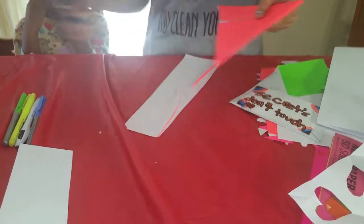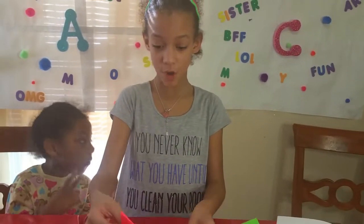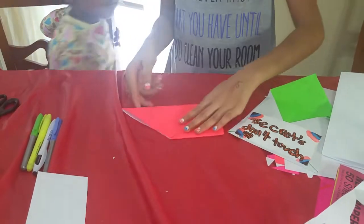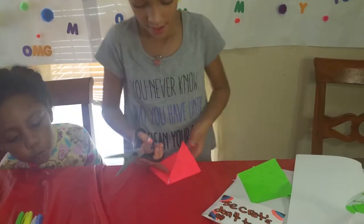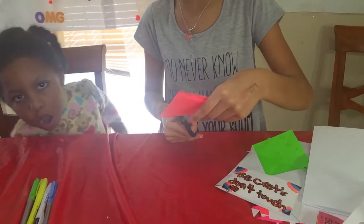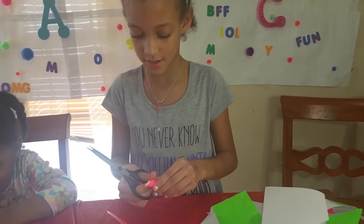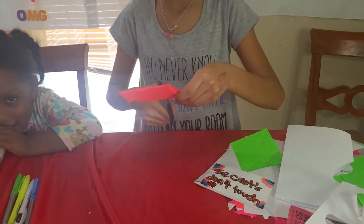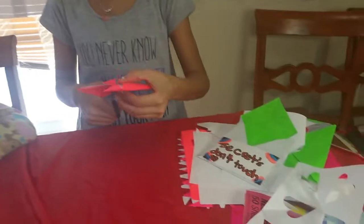I'm cutting across the paper, and once I've done that I'm going to take this part and put it upwards. I'm going to take this one and put it up again, then cut out some hearts. These hearts — you don't have to throw them away. You could keep them, paste them, paint them, draw on them, or put them on your envelopes.